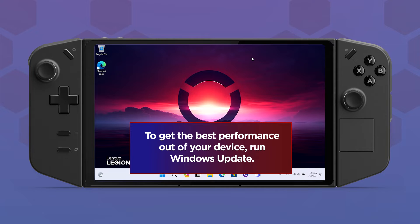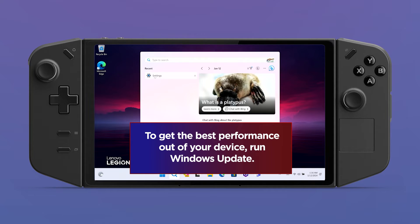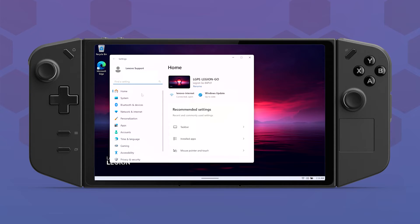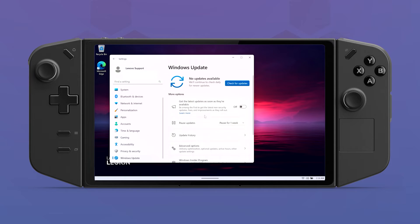After setting up the device, you will want to make sure Windows is up to date. This will ensure that you're getting the optimal performance out of your Legion Go. Go to Settings, then Windows Update to download and install the latest updates. This may require you to restart your device one or more times.